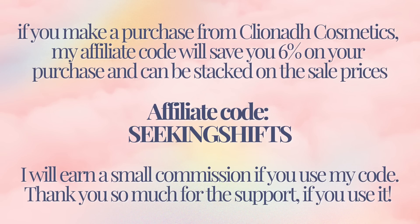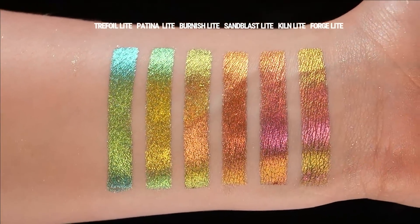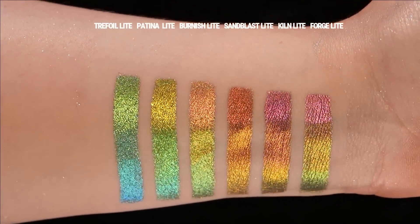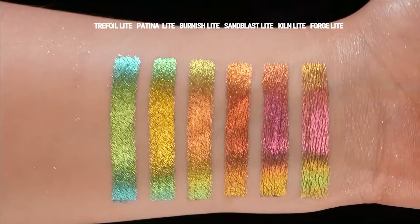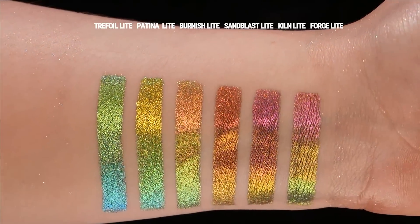Let's start with the Jeweled Lights. These are described as versatile shimmering shadows with gray bases and intense color shifts. Compared to the original Jewels, the Lights have a brighter and more shimmering finish and can be blended out without muddying their color shift.